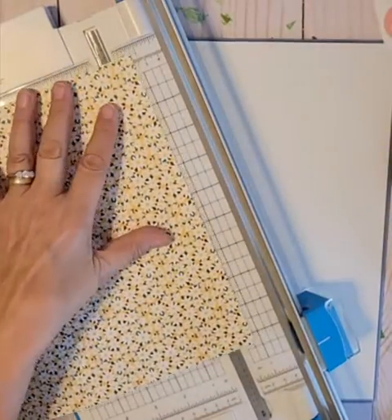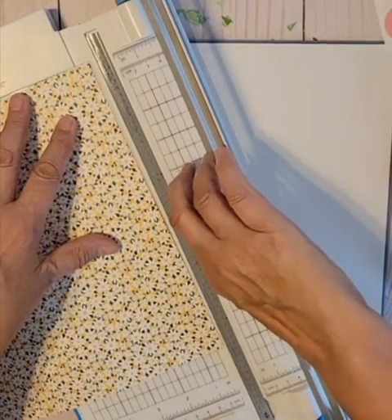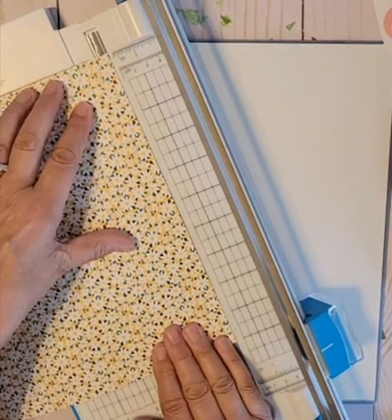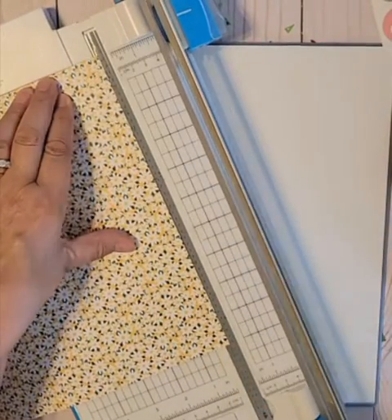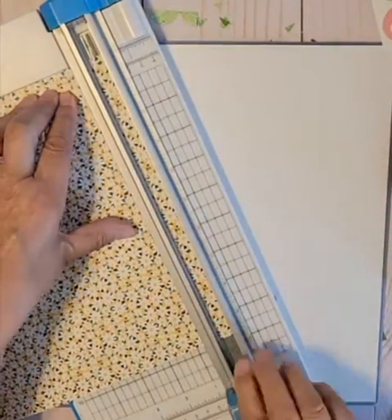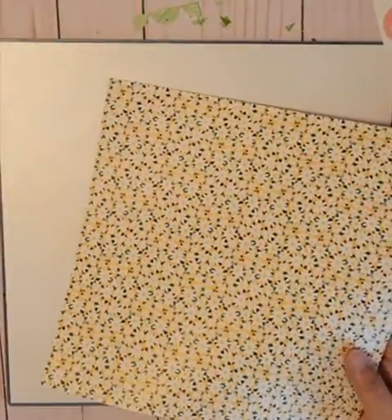While I have my trimmer out, I'm going to cut a quarter inch. One quarter is to the end of the mat, so I'm going to put that at the end of the mat and cut all the way down. I want to cut so that I have that border around this. Then I'm going to flip it and cut a quarter inch off of the other side.